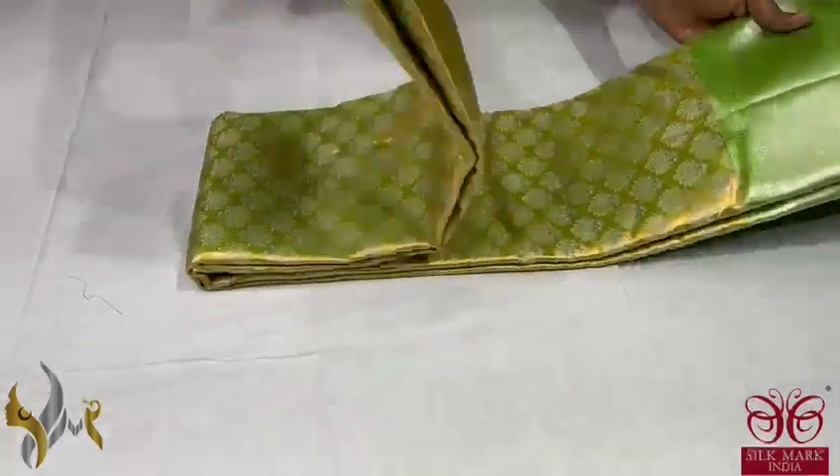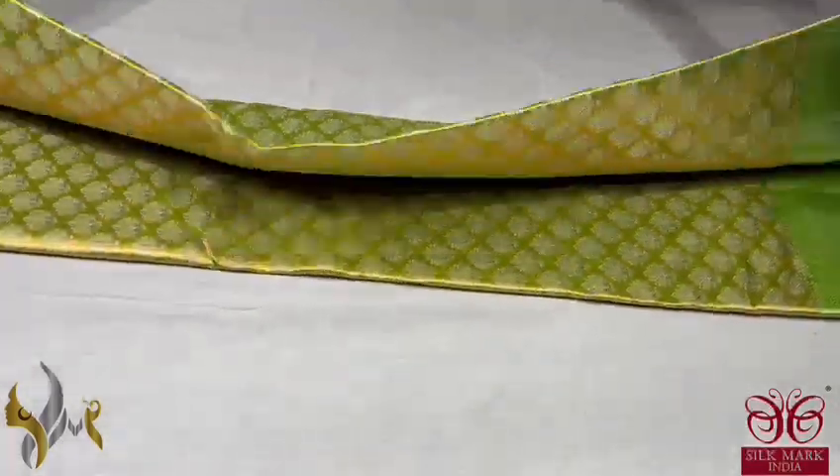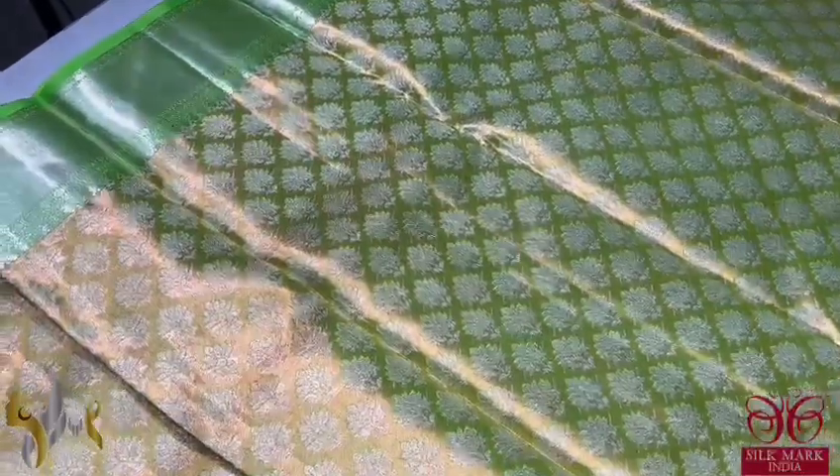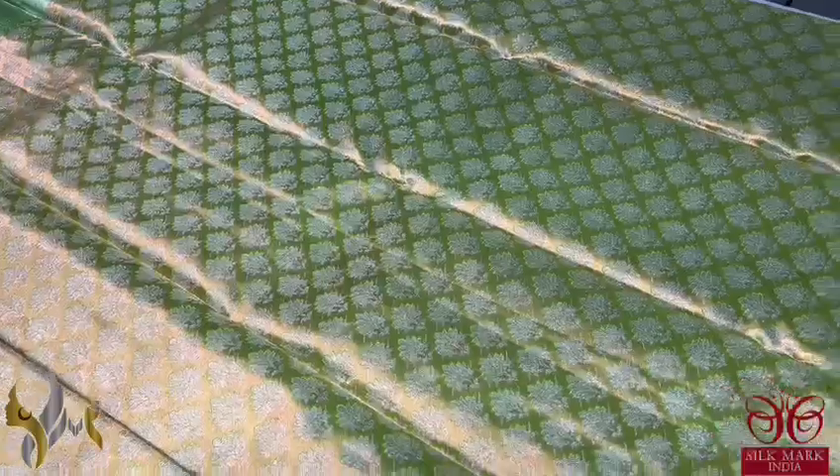Pure Kanjiwaram Silk Sari, Bridal Collection. Very beautiful copper zari var saris with a very elegant color combination. Here we have neon green on top of copper zari, which gives a beautiful copper glow as well as a green glow.